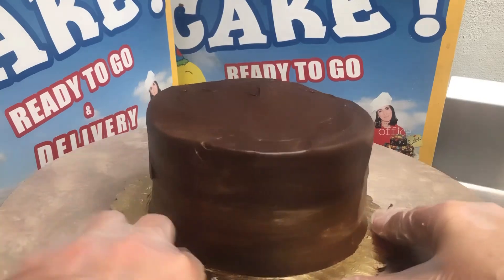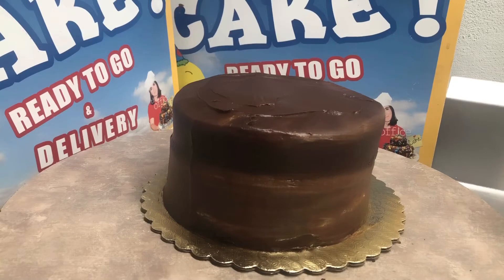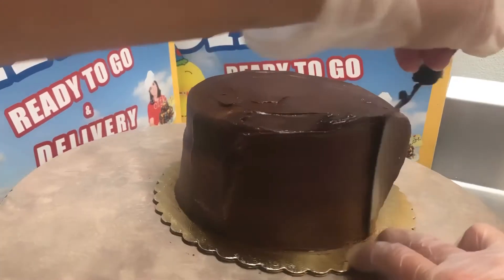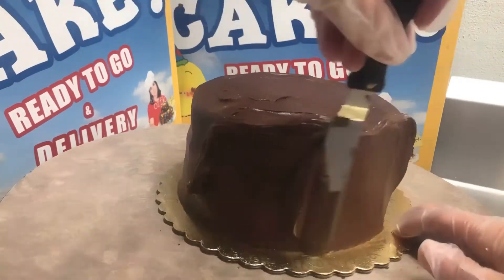We're gonna clean up our tray and then go ahead and make a circle on the top of the cake in just a second. We're gonna end up putting a big dollop of Nutella there, but first I want to go ahead and correct some of the sides.